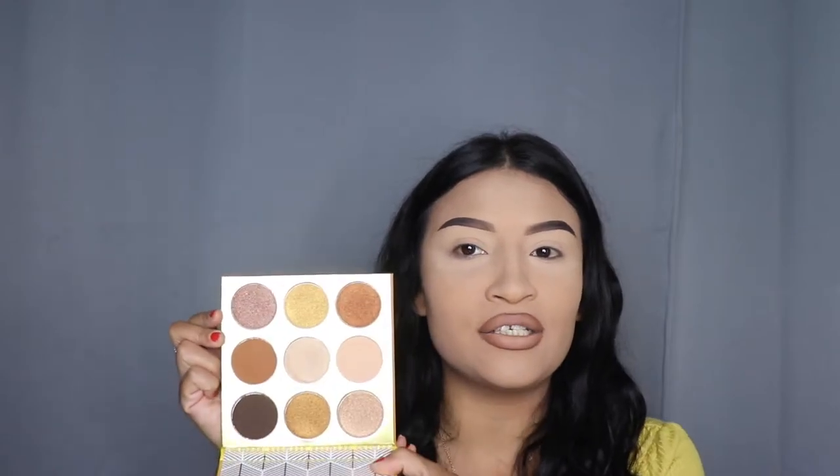Hey ladies, welcome back to another video. It's your girl Mrs. Emily Paints and today we're going to be doing a makeup look with the Warrior Palette by Juvia's Place. I'm excited to use this palette because, look at these colors. There are so many shimmery shades and I'm excited for those because lately I've been doing a lot of natural looks. So we're going to go ahead and get into this.